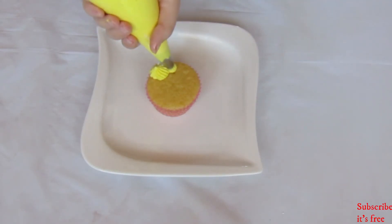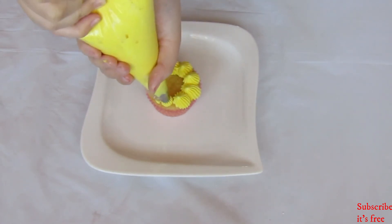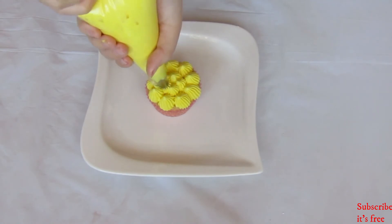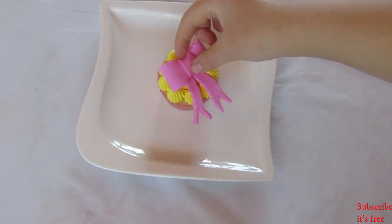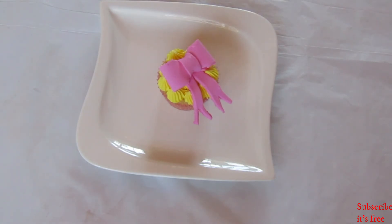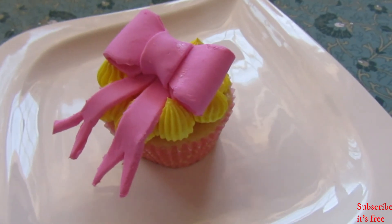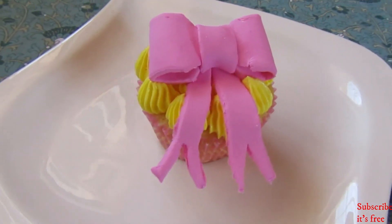Add some yellow buttercream to some vanilla cupcakes — I use my basic vanilla buttercream, I'll link that video. I added a few drops of yellow gel food coloring. Add the ribbon on top. And there you go — easy marshmallow fondant! Hope you try to make this at home.